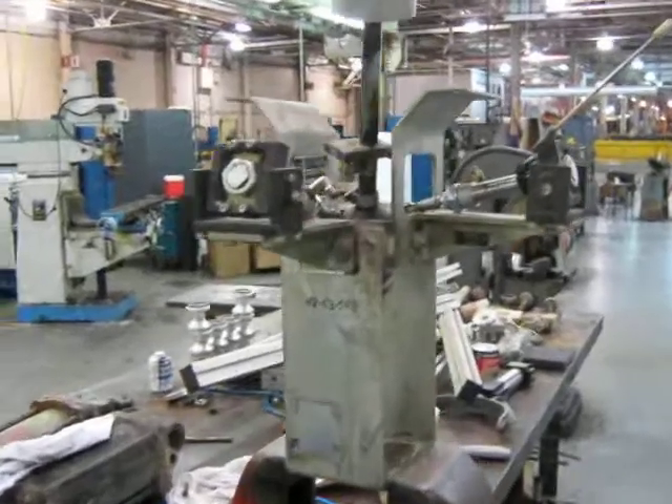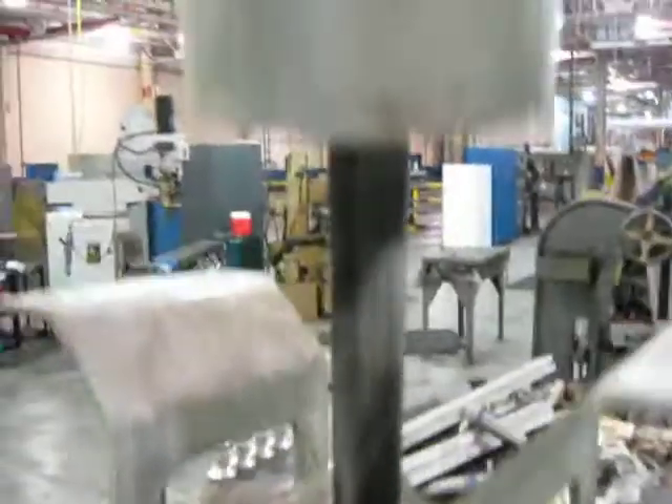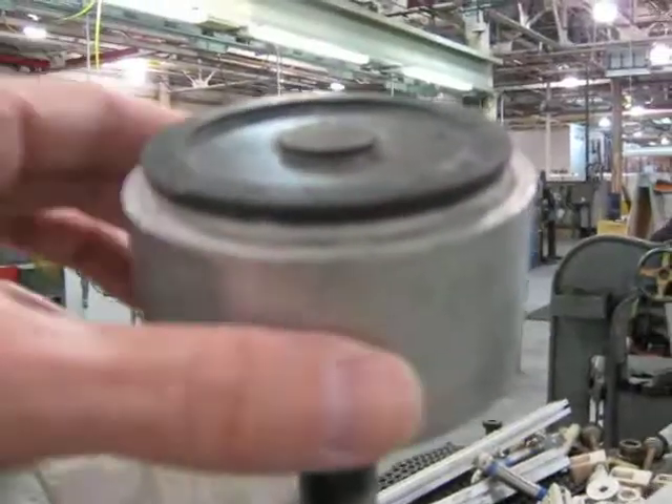This is a square-up unit being rebuilt in our shop, with the cylinders on each side and vacuum cups on the top.